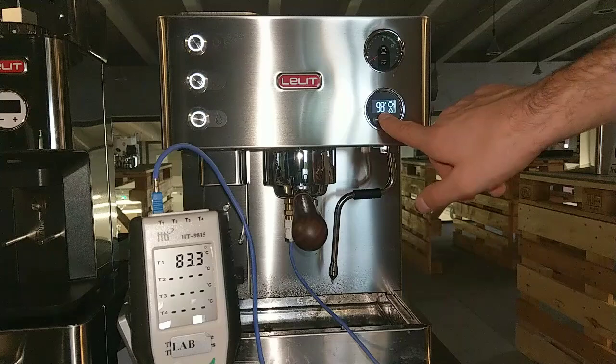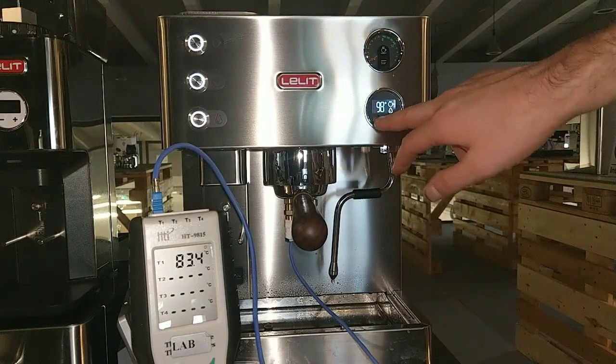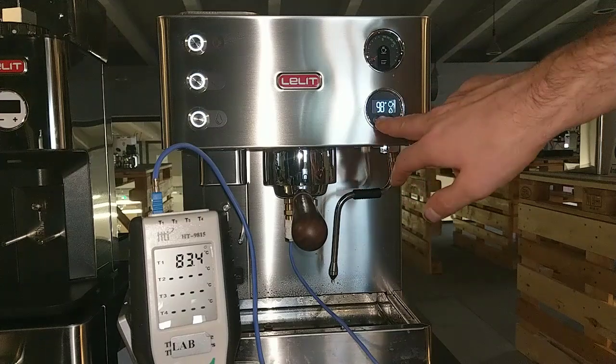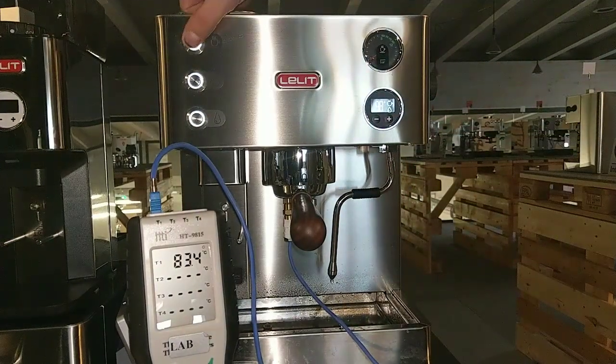Now we can see the fluctuation of the temperature — it goes up and down — because we can see here the real temperature detected by the probe. This is the real temperature for the water that passes through the group head and into the coffee. Okay, let's go.